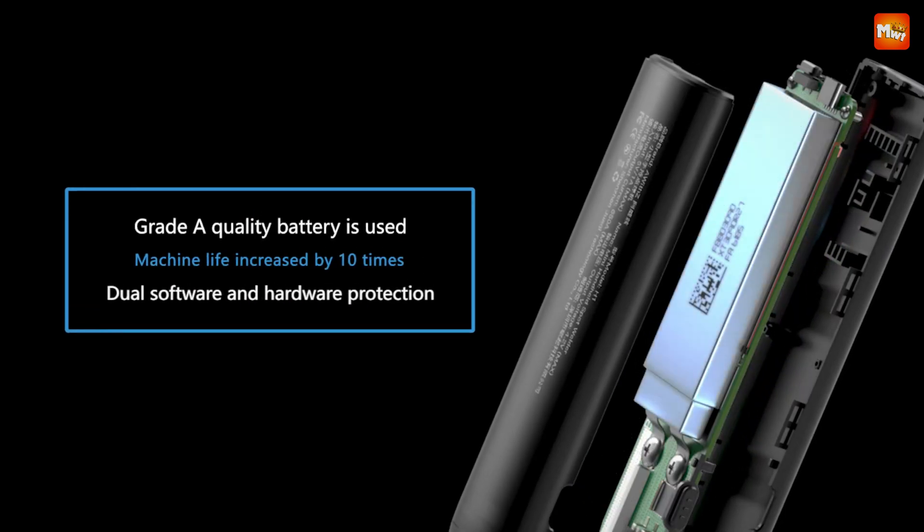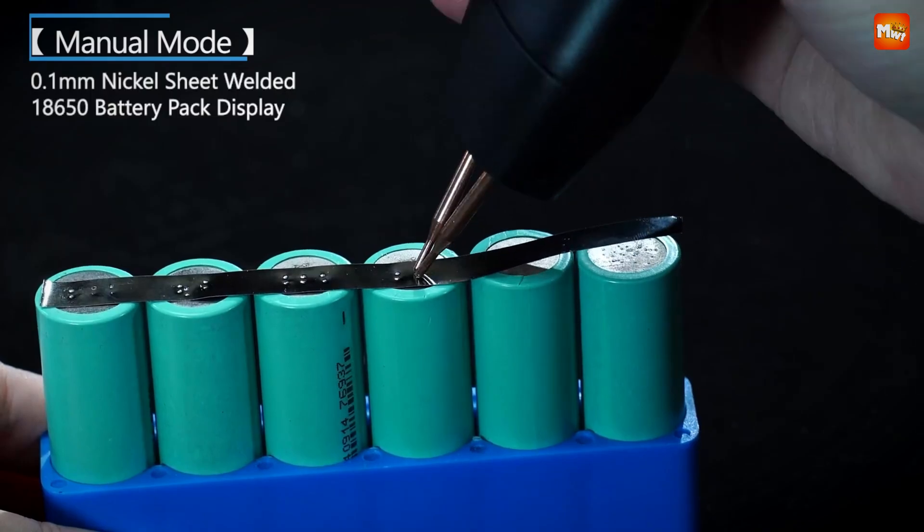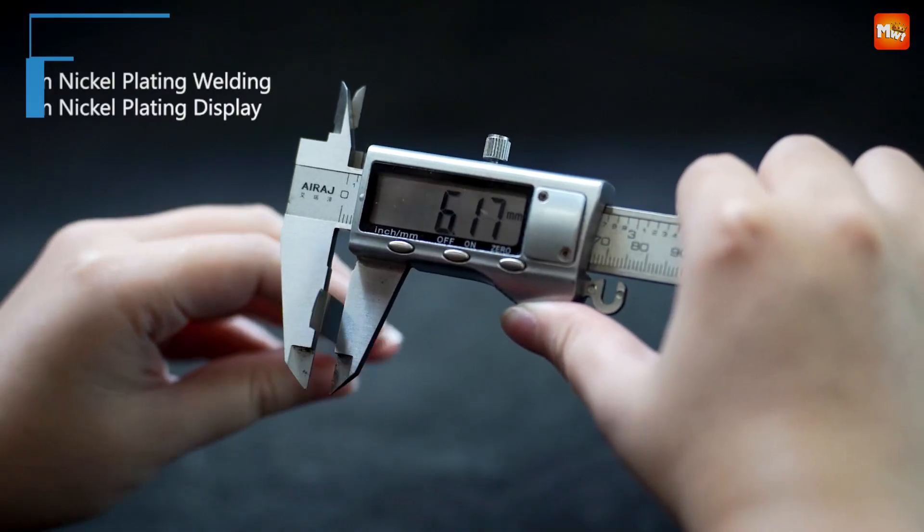Pros: adjustable power, durable build, long battery life, and portability. Cons: limited power output, potential for user error, and battery life.